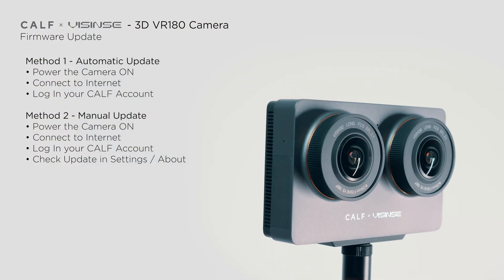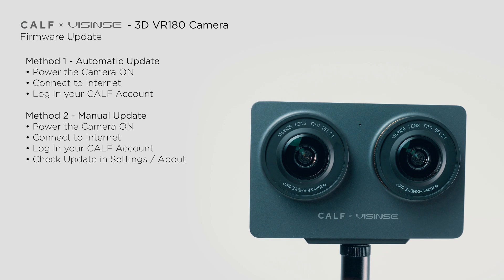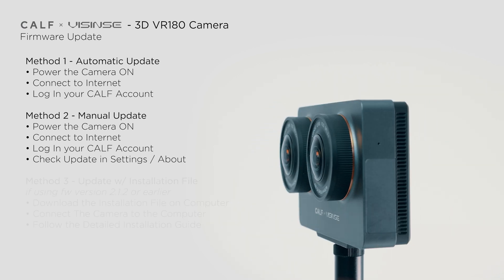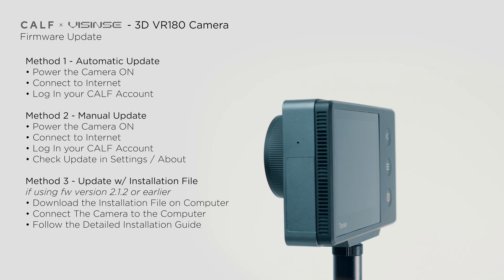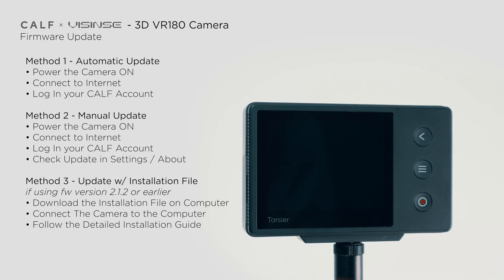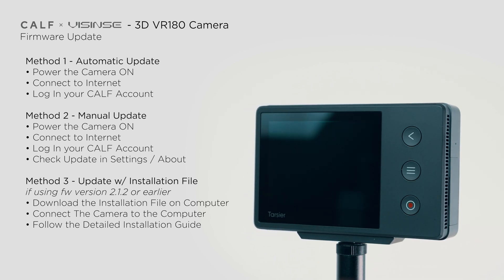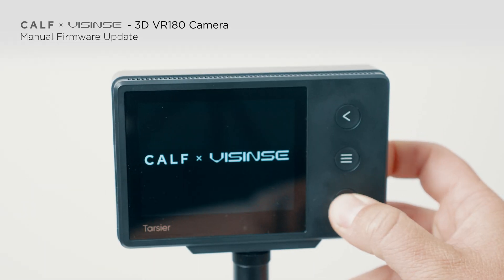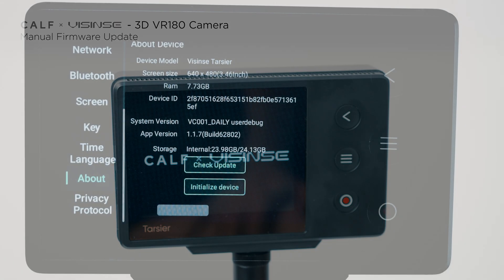Manual update is the most common method, allowing you to schedule the update when it's convenient, such as before a shoot. While if your camera is running firmware older than version 2.1.2, it's recommended to use the third method. However, as you can see, I will update this camera from one of the first firmware versions successfully with method 2.